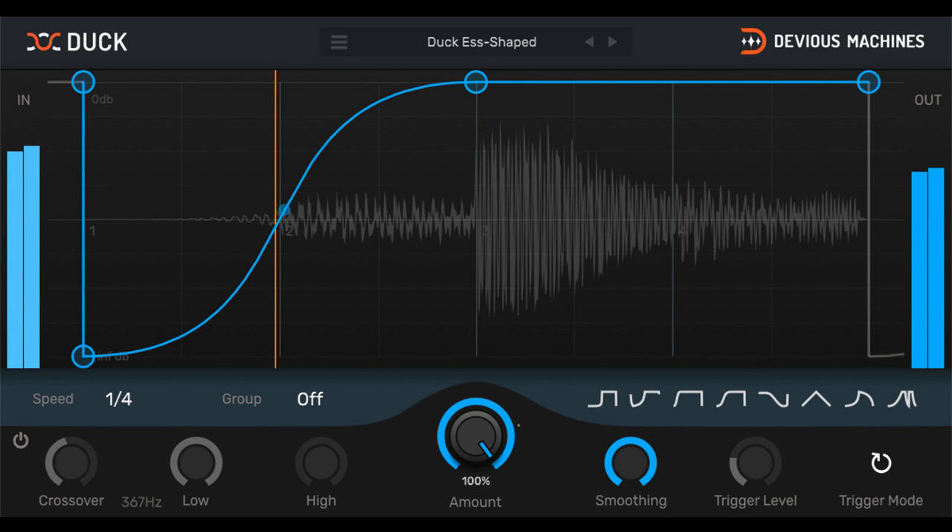Trigger side-chaining with external MIDI. New: filter the MIDI so only notes in a set range trigger Duck. Smoothing control to remove clicks, including a super-accurate pre-smoothing algorithm when in LFO mode. Run on individual tracks, groups, or your master bus for different pump effects.